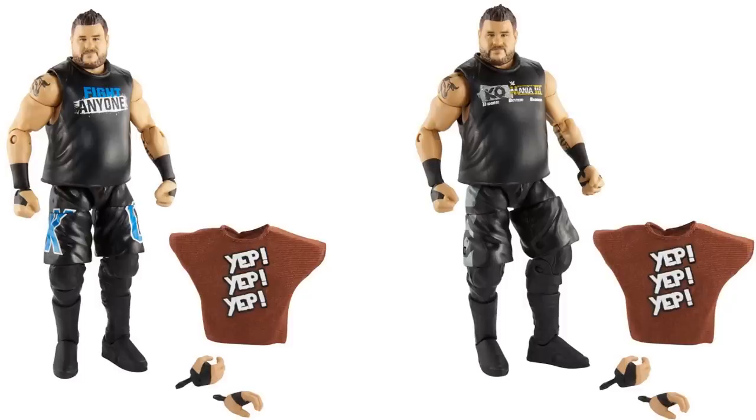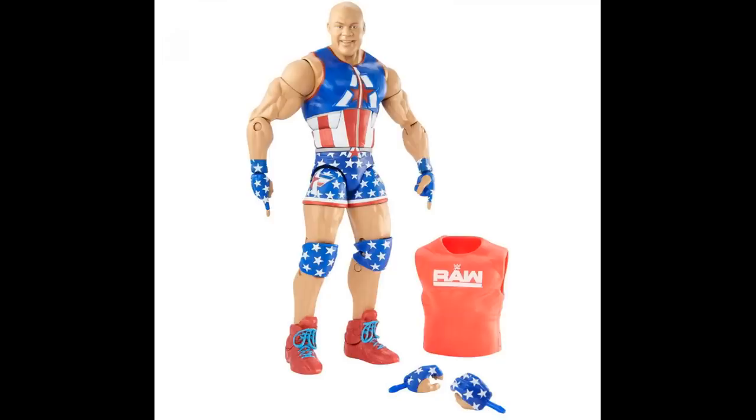The next figure is Kurt Angle. We knew we were going to get a Kurt Angle with these specific accessories, but we didn't know what head scan it would be. Unfortunately they still chose that doofus, dumb face scan for Kurt Angle — the same one we've seen with his basics, his battle packs, and the ringside exclusive Shield Kurt Angle. That head scan is just so annoying. Maybe we can switch it with the SummerSlam Heritage head or the Elite 59 head.